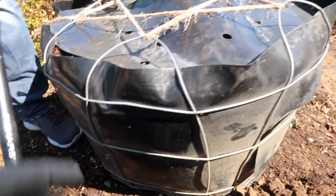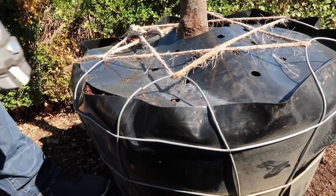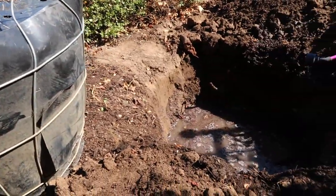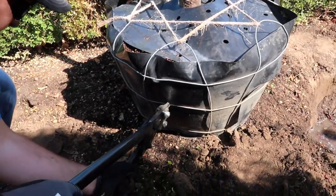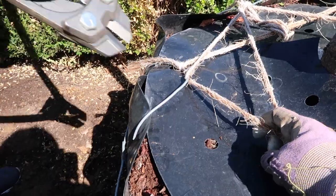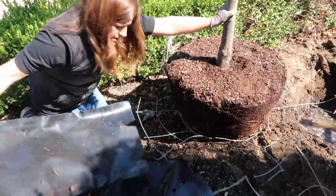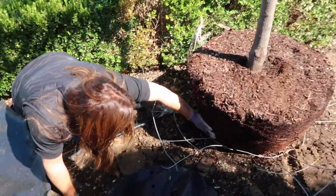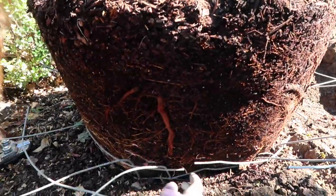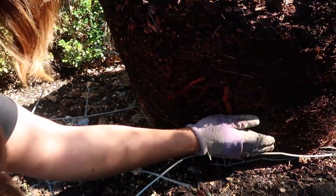Bolt cutters are really the only way to get this tree out of its cage. Once you get the cage cut off, you can just roll the tree right into place. We'll check the root system first to see if we need to break it up at all. The root system looks really good and really healthy — it's actually not root bound like I thought it was going to be. We'll take our fingers and rough up this root system just a little bit.